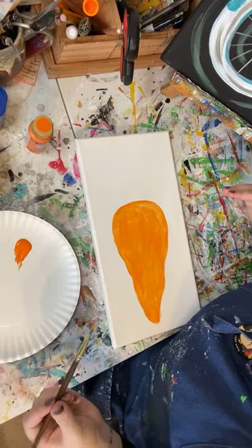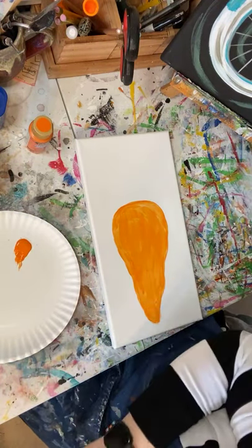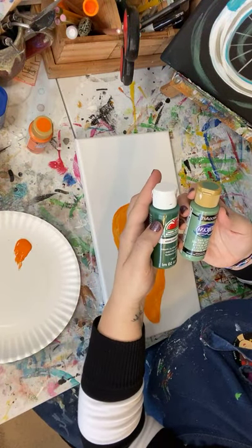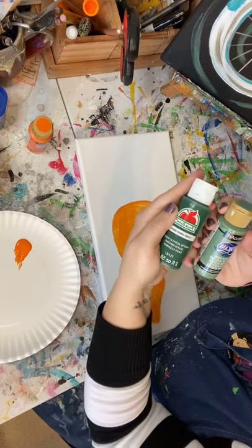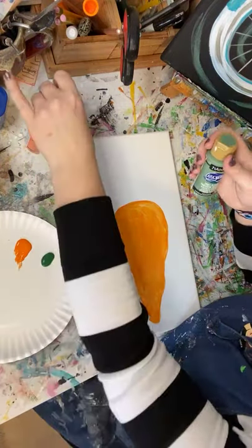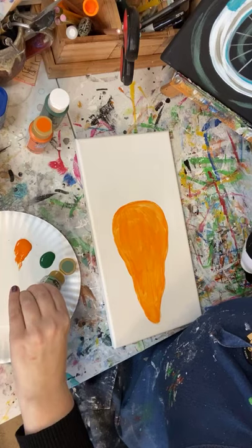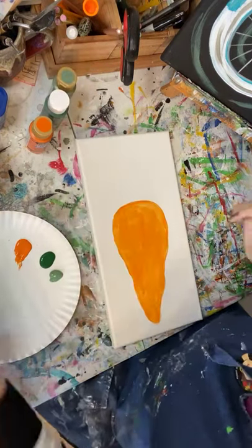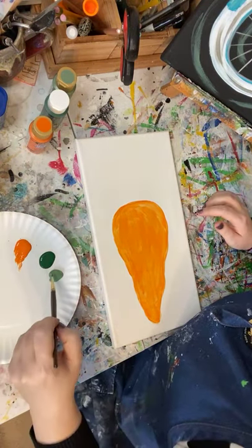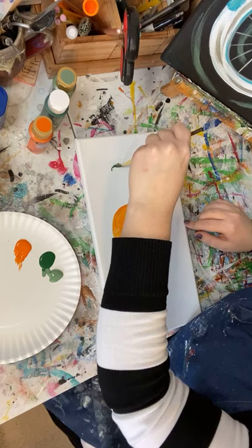I'm gonna change colors now, just putting my brush in the water. I'm getting out two different greens — I've got Desert Cactus from DecoArt and Arbor Green from Apple Barrel, which is just a good old Walmart 50-cent paint. I'm gonna dip into a little bit of both and just make a squiggly line up here for the carrot tops.